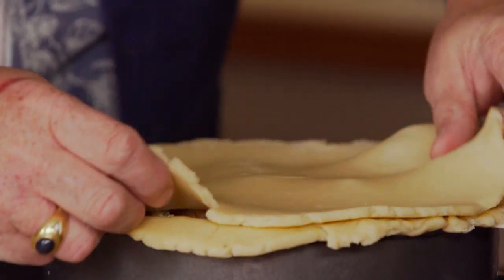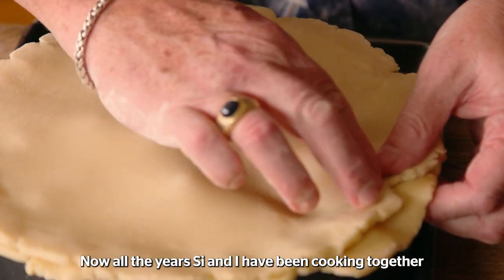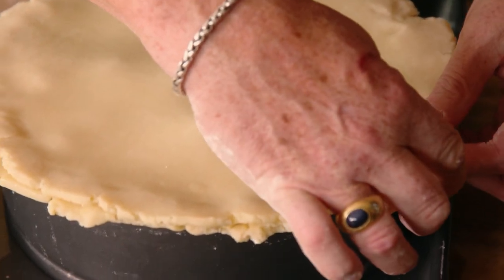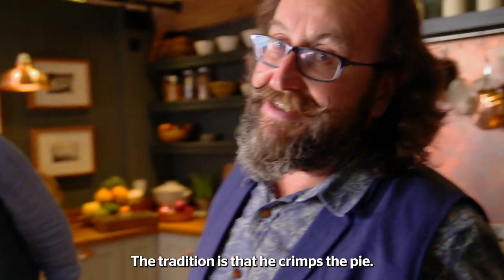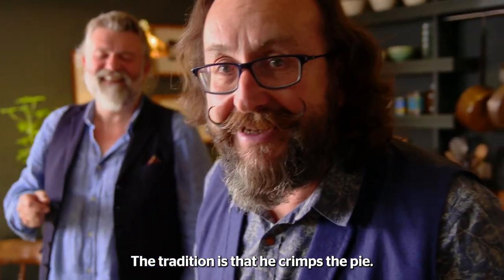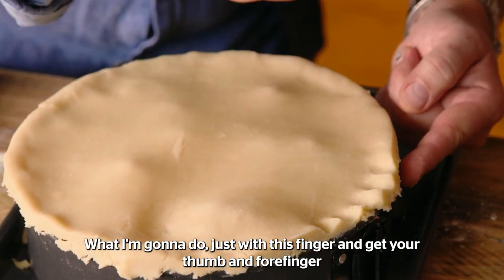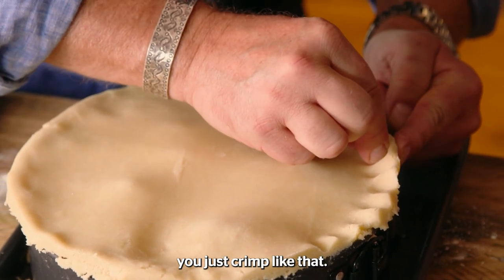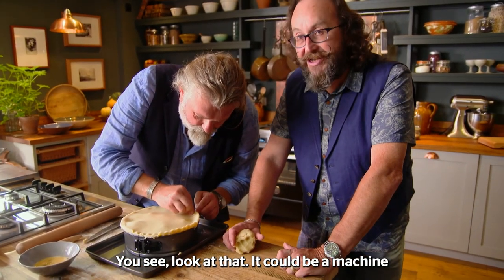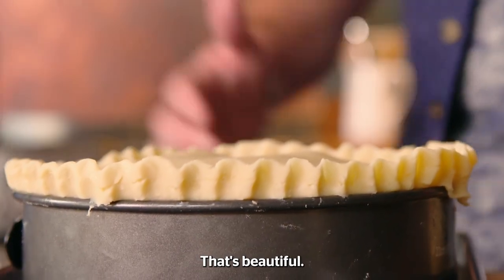Now, the lid. Let's lay that on and make a seal. All the years Si and I have been cooking together, we have a kind of a tradition — the tradition is that he crimps the pie. I love a crimp. Just with this finger, and your thumb and forefinger, you just crimp like that. See, look at that — it could be a machine. Happy? I'm over the moon, that's beautiful.